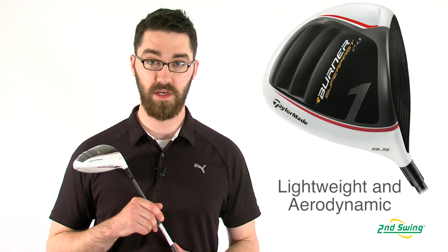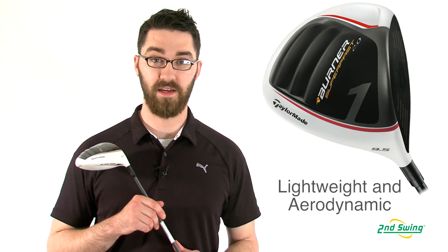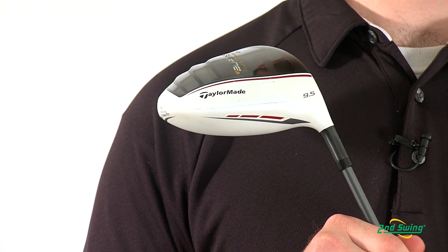Hi, my name is Pete McGough-Pose with Second Swing Golf, and I'm here today to talk to you about the TaylorMade Burner Superfast 2.0 TP driver. With its light weight and its aerodynamic design, the Superfast 2.0 TP is built for speed and distance.